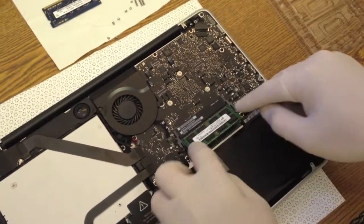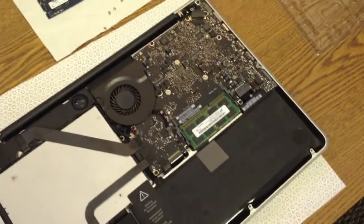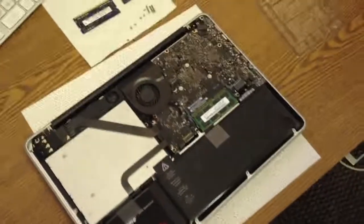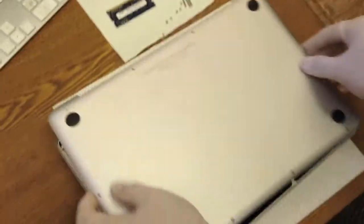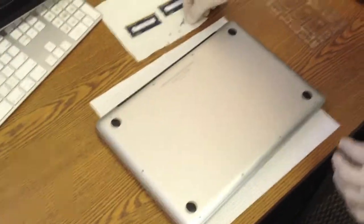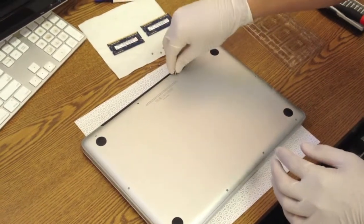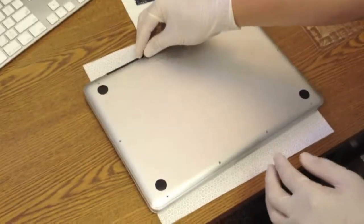Repeat the same method for the other memory stick on the top rack: first slide it inside, then push it downwards. It is actually that simple upgrading RAM in a MacBook Pro. Take the hinge, put it back, and remember those three screws that are longer than the rest — put them into their respective slots.